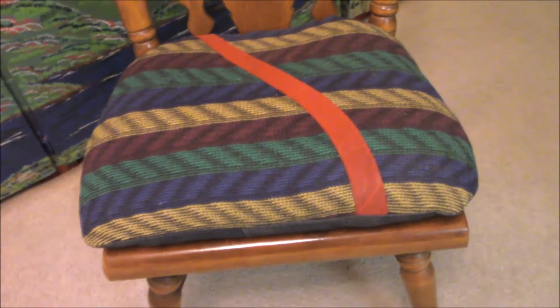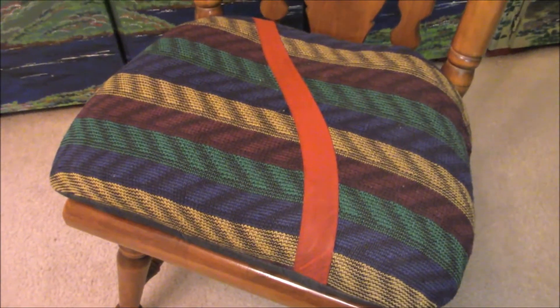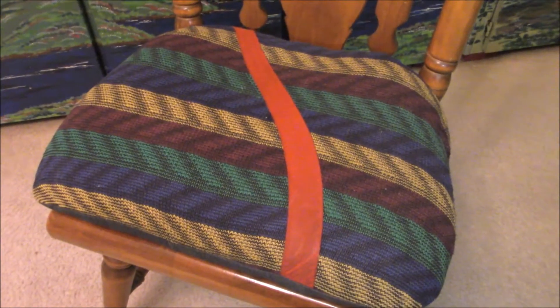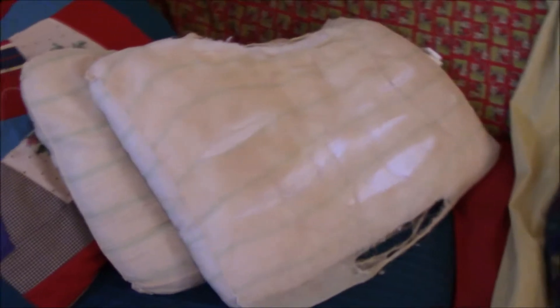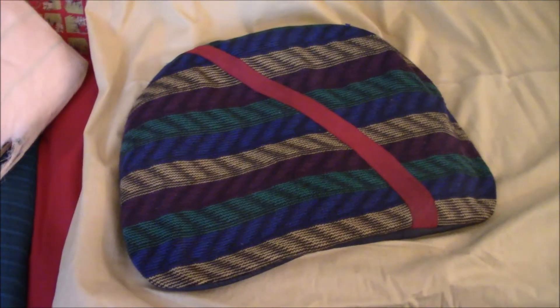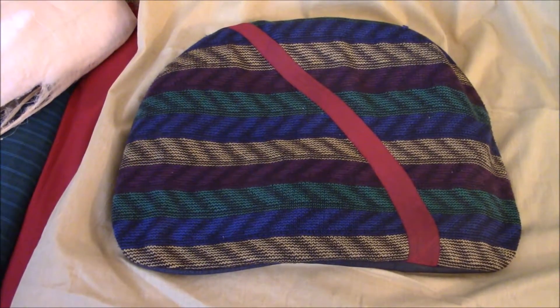This is a cushion that I've refurbished with a used pillow, so come take a look at what you can do with your discarded pillows. These are pillows that we have that are well worn, but the stuffing is still functional, so I'm going to recycle these to re-stuff our chairs, which have flattened out.